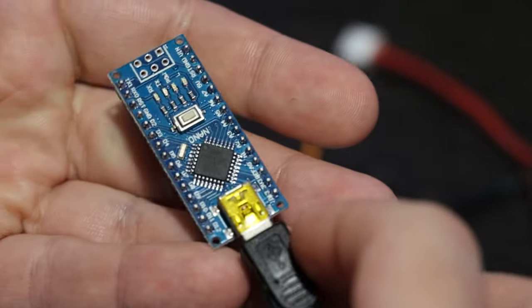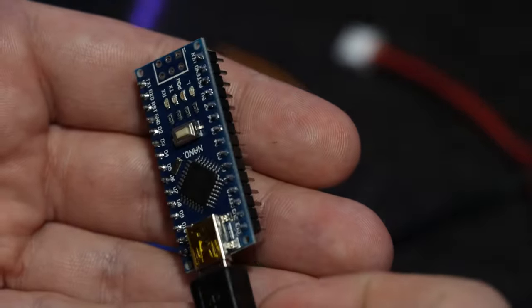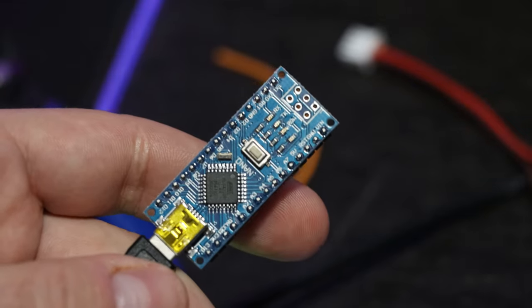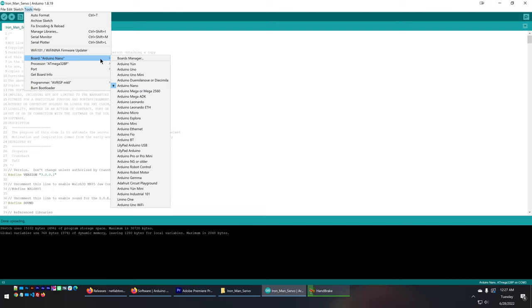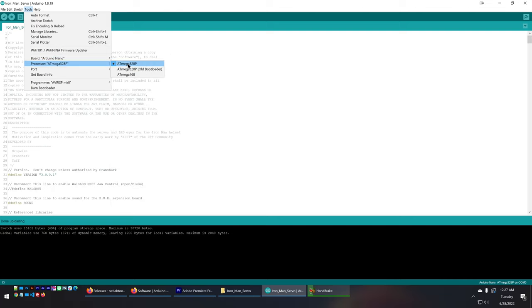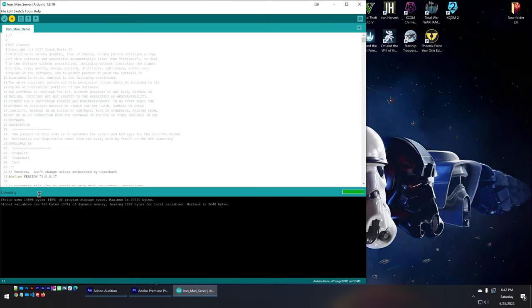We need to make sure you can upload the code to the Arduino. Plug your USB mini into the Arduino Nano itself, not the Alicia board — in my example I've removed the Arduino from the board completely, but you can leave it on; just disconnect the servo motors first. Go to Tools > Board and make sure Arduino Nano is selected. Then go to Processor and make sure ATmega328P is selected. Make sure the right port is chosen — unplug and replug the Arduino to identify the new port. Then go to Sketch > Upload or press the right arrow button.